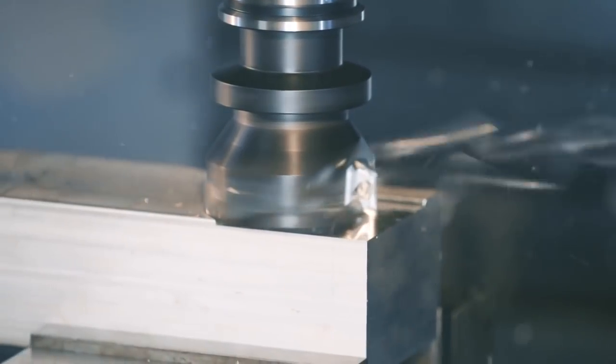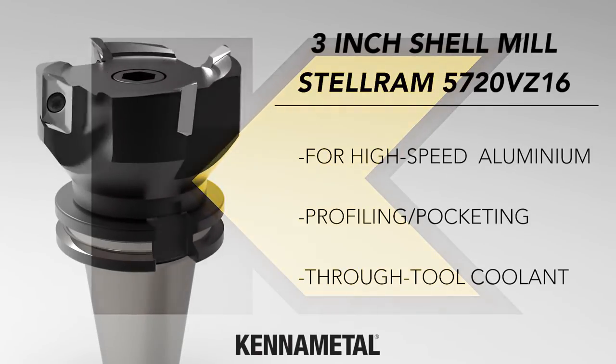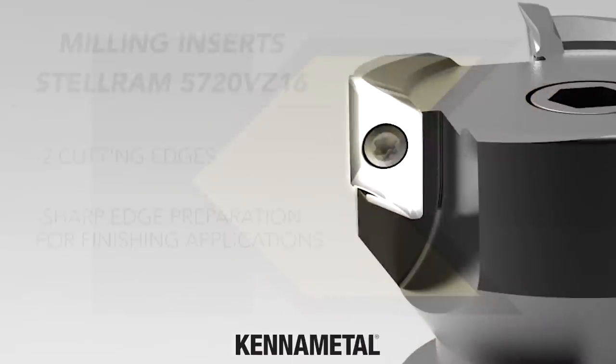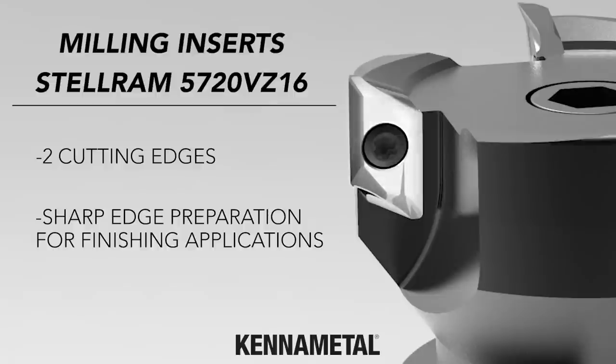I got this Kettle Metal Scale Ram 3-inch shell mill. This thing is a beast. And now I'm gonna test it.